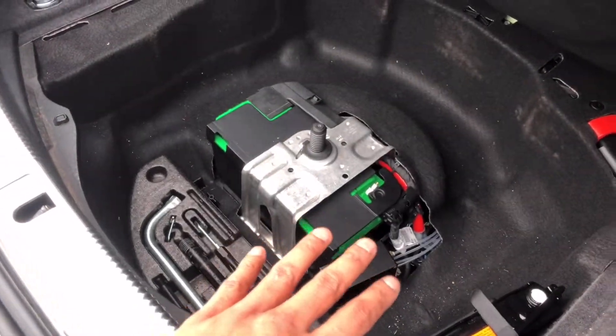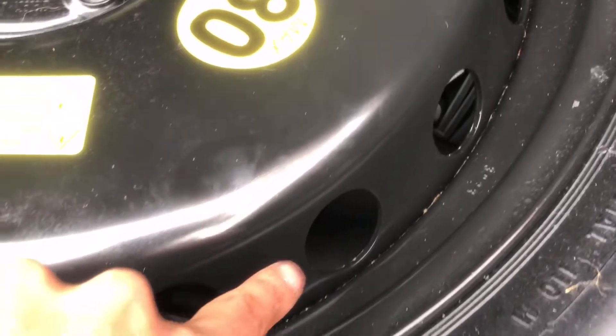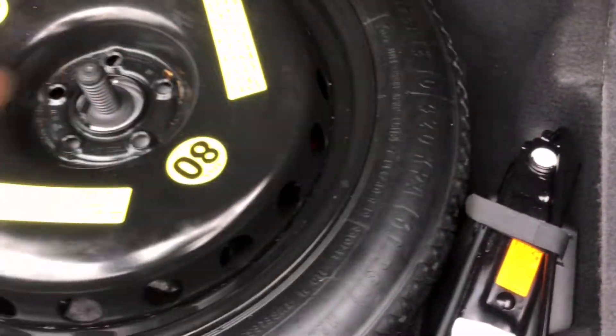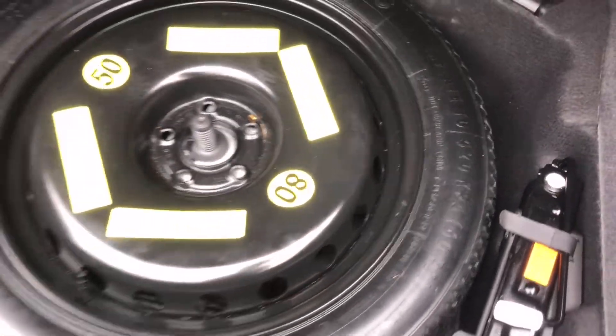The box fits perfectly on the right side of your battery, still allowing you to put the spare tire in. The spare tire is back in, and the box is poking in right below there. It doesn't hit the tire because the foam allows the tire to rise without hitting the box. You can keep it in that spot perfectly.